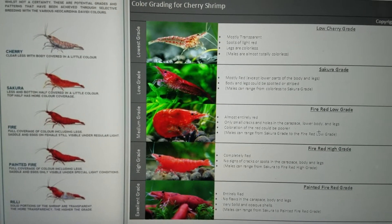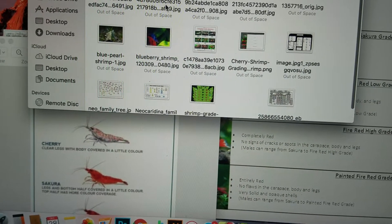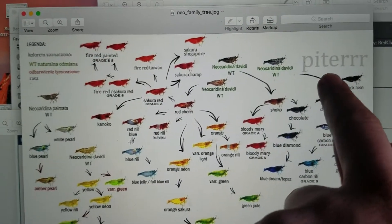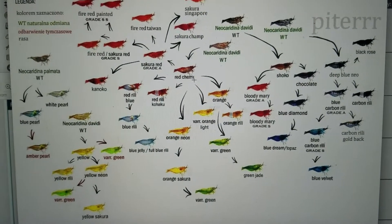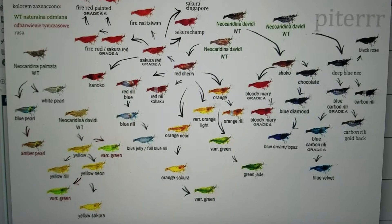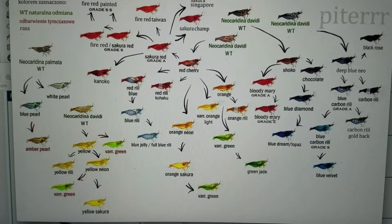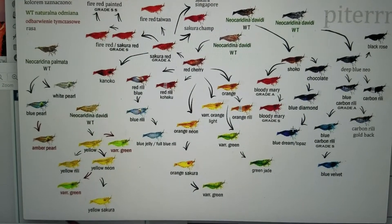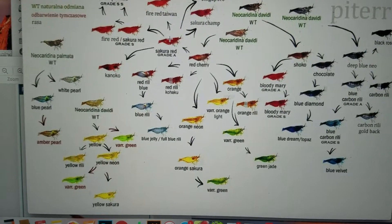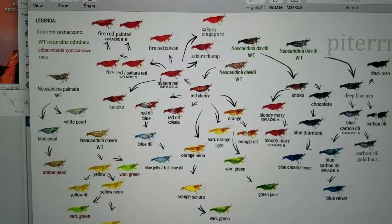I wanted to touch on Bloody Mary shrimp really quick — they come from a completely different line. When looking at shrimp lines, they stem from wild shrimp types. Bloody Mary shrimp come from a wild type that is a darker, chocolatey-colored shrimp. It has grade A, which is a lighter, bright red, whereas the dark crimson is grade S and is considered a Bloody Mary. Same with the Blue Dream and Topaz — they split off differently than a Blue Jelly or the lighter Crystal Blues, which branch off from Sakuras or Red Cherry Shrimp.